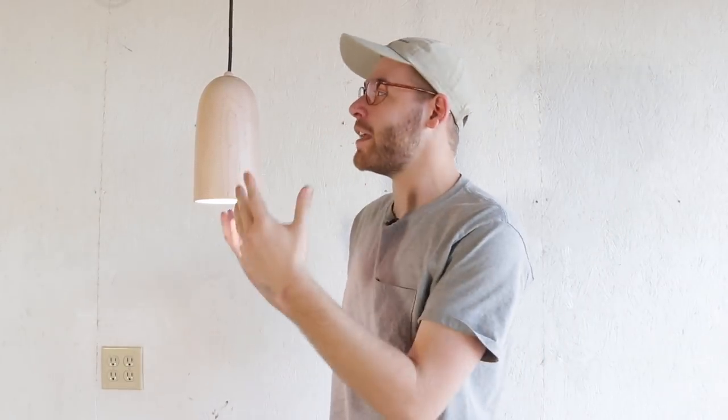What's going on everybody, my name is Mike Montgomery and today I'd like to show you how I made this wooden hanging pendant light using a lathe on Modern Builds.